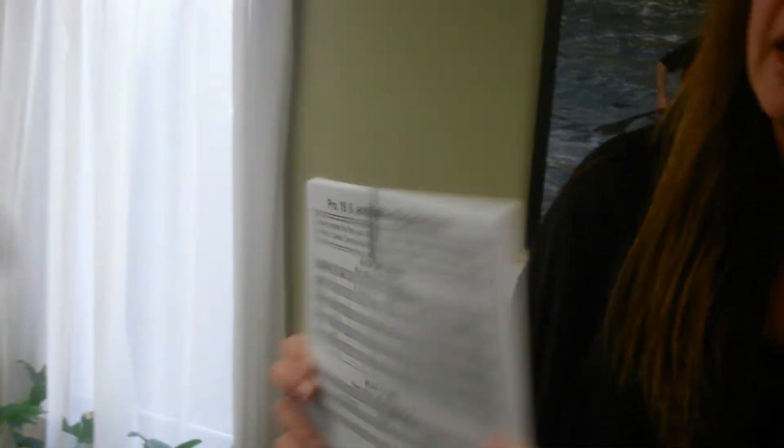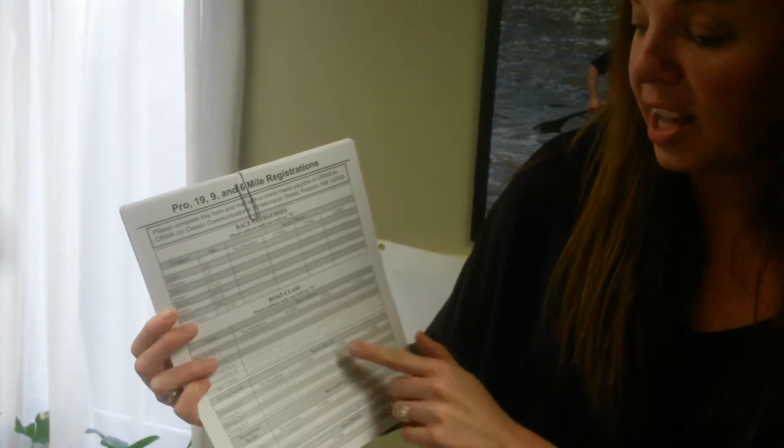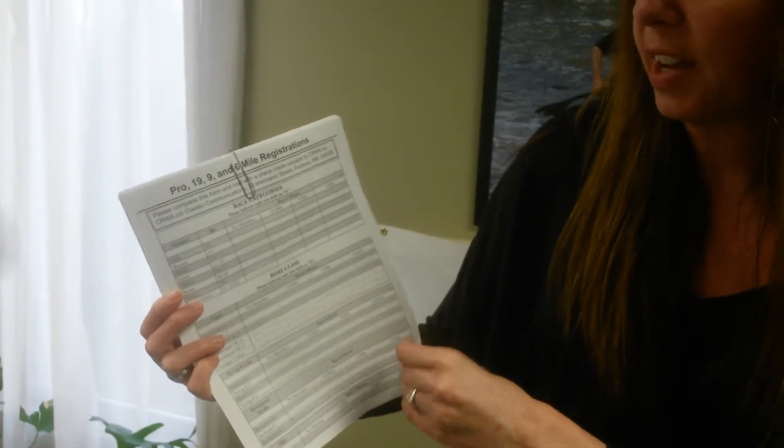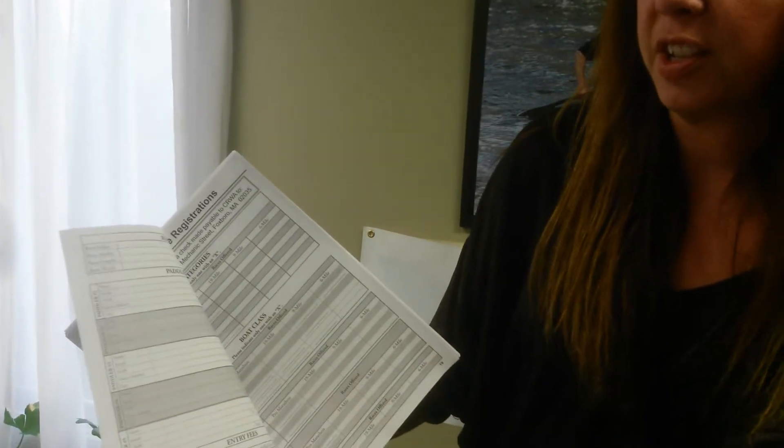There's the front and the back. We need to definitely know which category, which class, and what kind of boat they are in, plus all of their paddler information and their fees. We can assign them a new number in the back of their box of boat tags — there is a whole section with new numbers to assign.